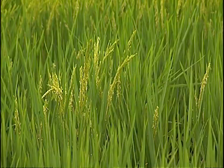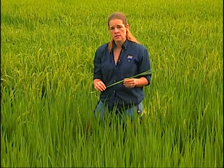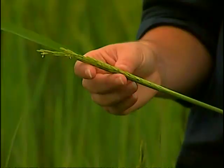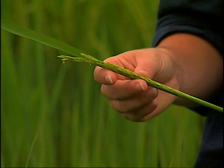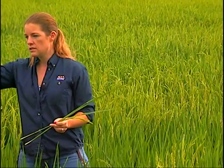We recommend beginning to scout for stink bugs when the rice field as a whole is at 50 percent heading — meaning 50 percent of the panicles are emerging from the boot. When scouting, note the stage of growth: this is what we refer to as split boot, where the panicle is just starting to emerge. By comparison, a plant at the heading stage is a little farther along. We would assess this portion of the field as approximately 50 percent heading, the time at which regular scouting should begin so you can monitor the population and apply treatment to avoid injury.